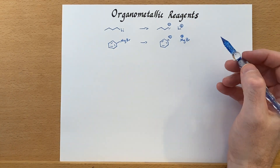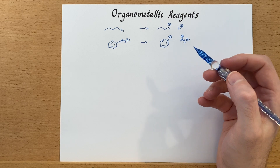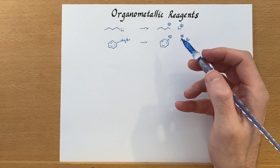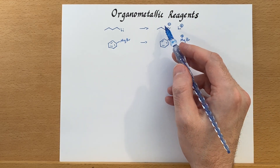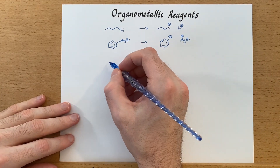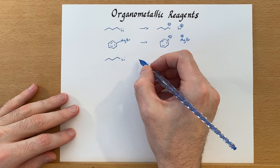These reagents will act as a base in a protic environment. So if we add water to them, we won't get the desired reaction — they'll just grab a proton off the water, protonate and make benzene, or protonate and make butane. We need to watch out for that when handling these reagents.